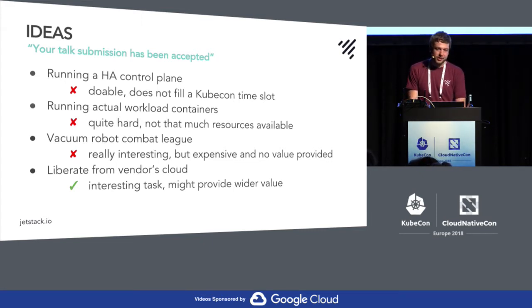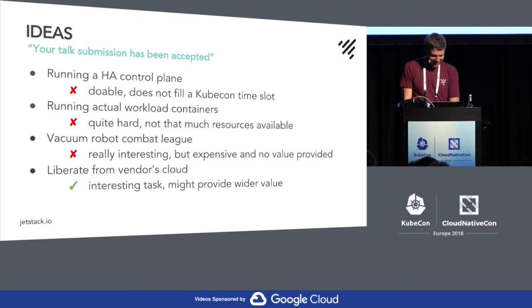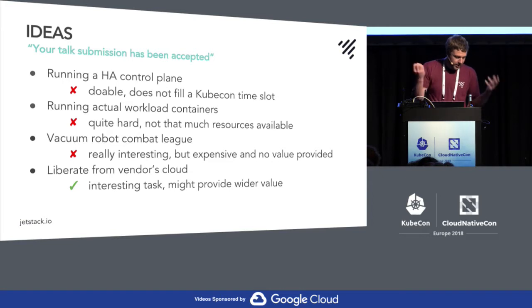Maybe it's a good idea to run a control plane on them. They have a battery that lasts for maybe two days, so it would be quite HA in terms of a power outage. But I think that's probably not enough to fill a KubeCon slot, because other people already run Kubernetes on ARM, and maybe the Wi-Fi mesh network might be interesting, but other than that it would be quite standard. So I was thinking maybe running some actual workloads there, or containerizing the vendor's proprietary software stack.